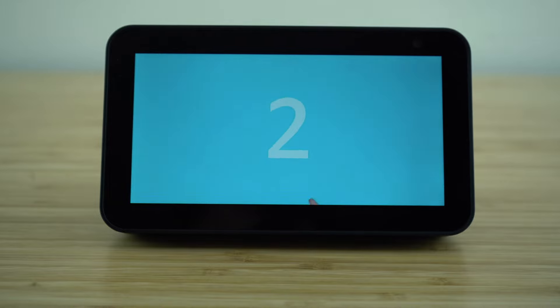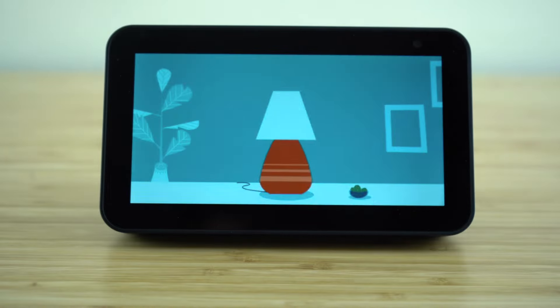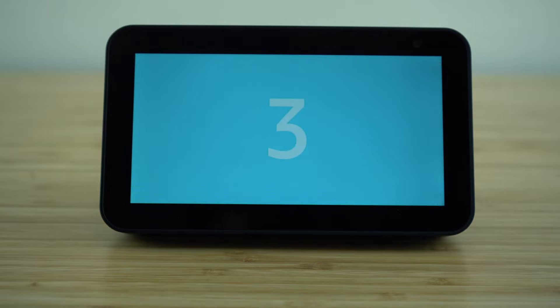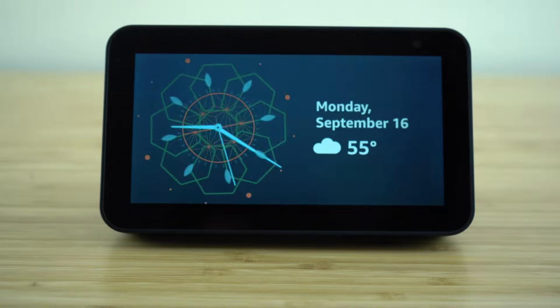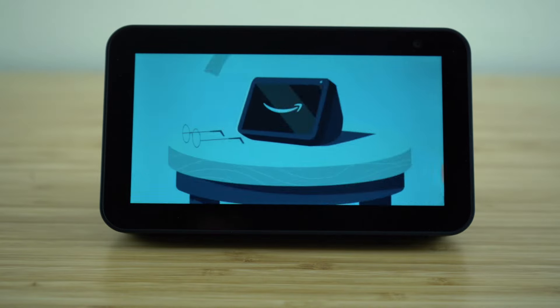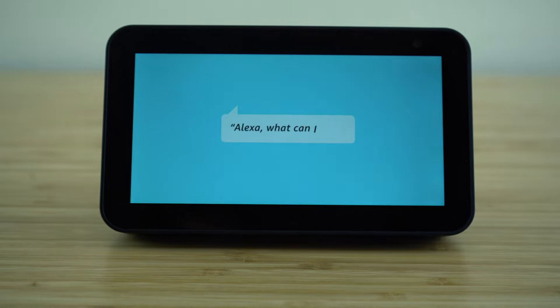Number two, try using the touch screen. Number three, choose your perfect clock face. To get started, say 'Alexa, customize my clock.' This is just the beginning of things you can do with your Echo Show 5. For more things to try, just ask 'Alexa, what can I say?' Welcome to your new Echo Show 5.